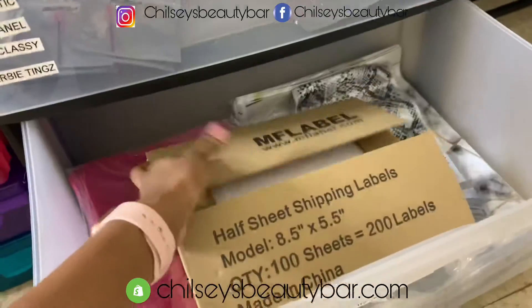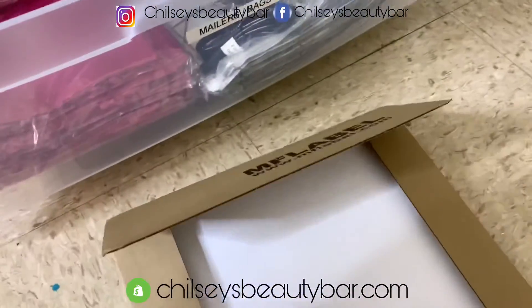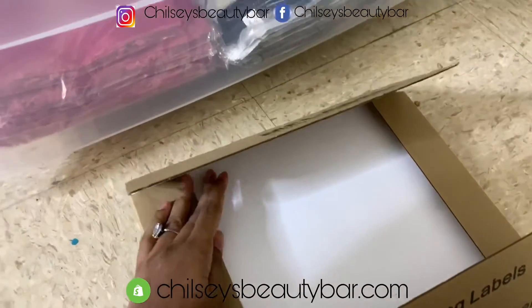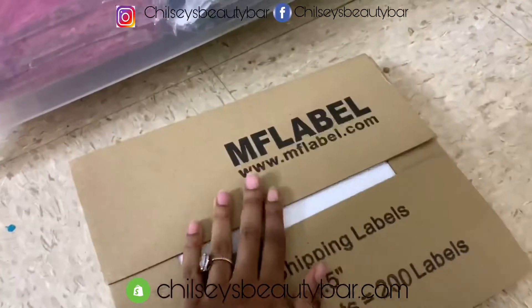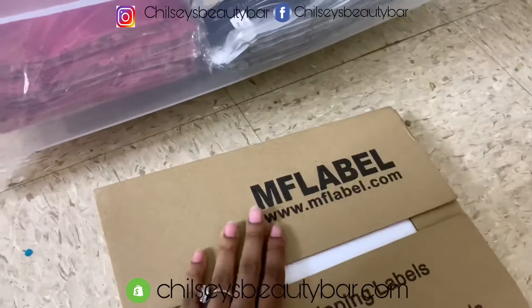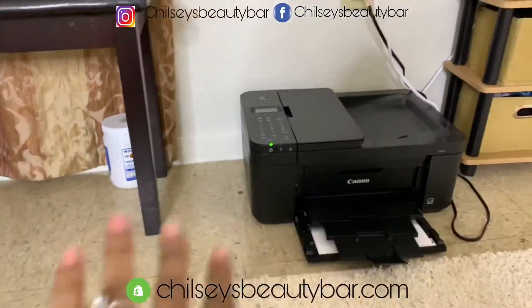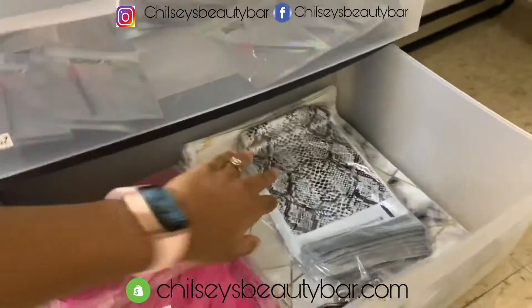This is my label paper. I use these because I don't want to buy a thermal printer — I can't afford one right now because I'm using the business money to invest back in my business. My budget didn't cover a thermal printer, so I have to use a regular printer that I borrowed from my husband.